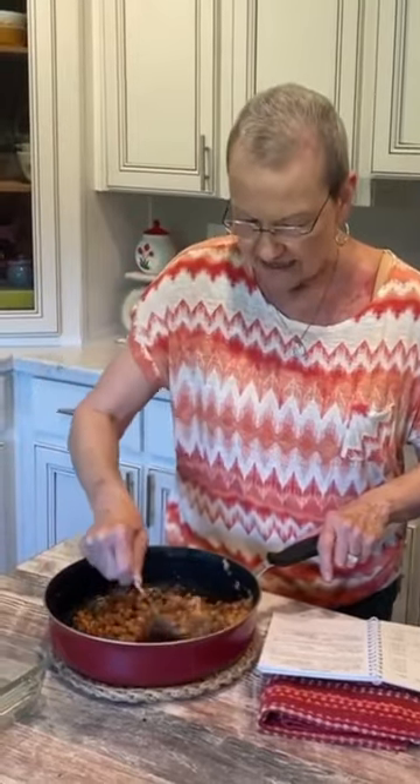Stirring all this together. I have sprayed an eight by eight Pyrex dish. I have preheated my oven to 350 degrees. The beef and beans cooked for 30 minutes.